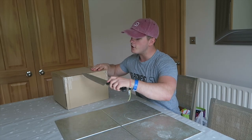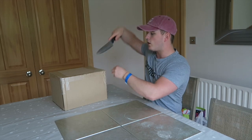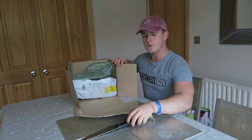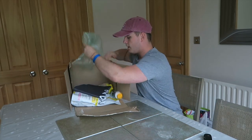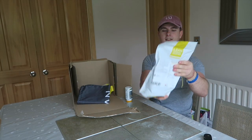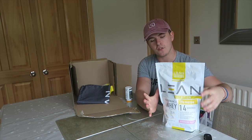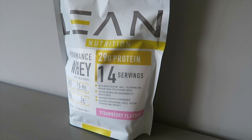Right, so if I just use my big YouTuber unboxing knife to very carefully cut into this box here. As you guys can see, I've got a few goodies in there for you. The first thing, which I have tried personally, is the Performance Whey Protein and that is in the strawberry flavour.